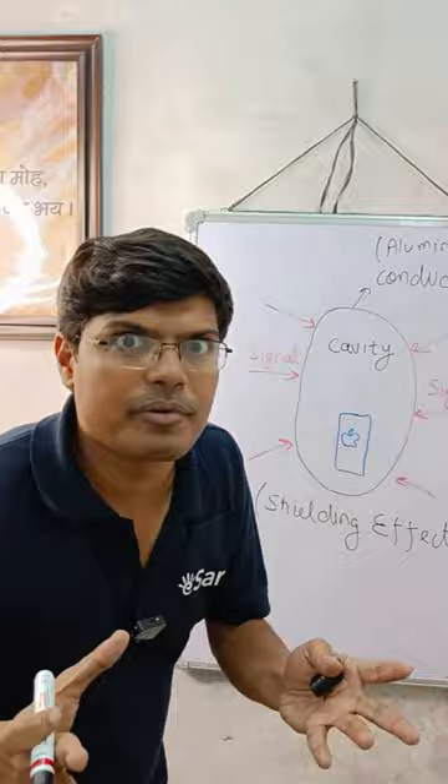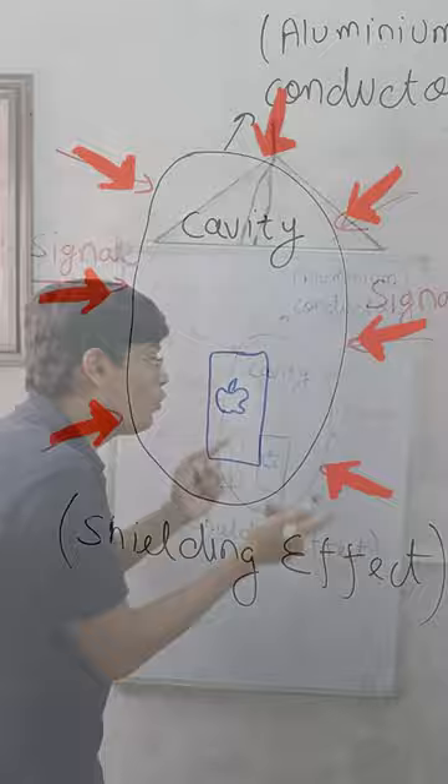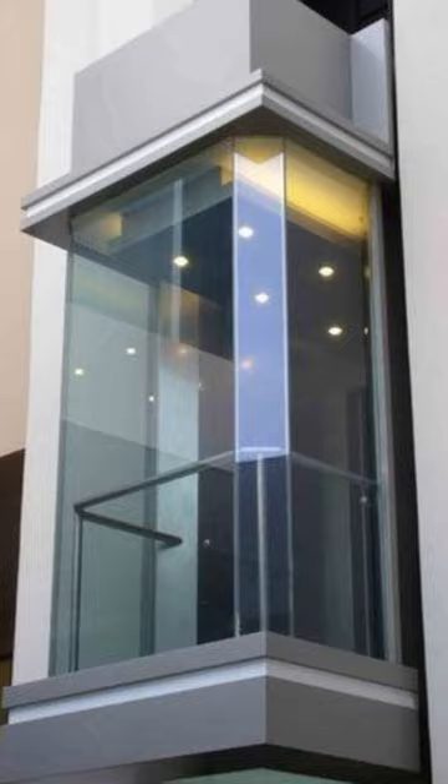Now let's see what the physics concept behind this is. When we put something in a conductor, the signal coming from outside will not be able to go inside. It's called the shielding effect. When you're in the lift, your mobile doesn't get a signal.